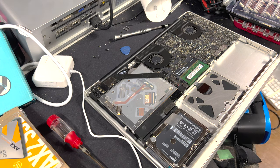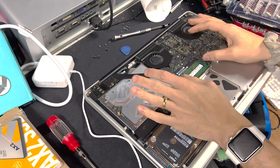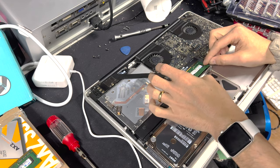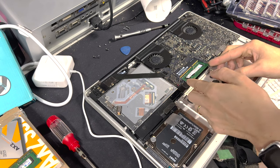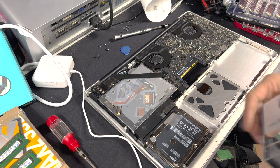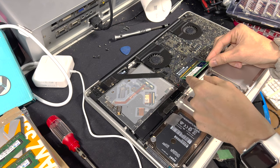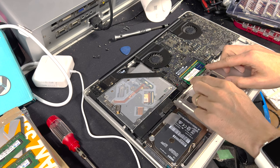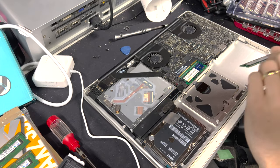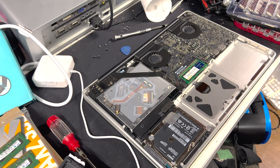Now that the battery's out we can more easily access the rest of this stuff. For the memory, just pull it like that and then pull it out — same for the bottom one. Install the new memory in reverse: take your module, do your best not to touch the black part, slide it in, push it down until it clicks. Grab your other module, stick it in, push down until it clicks. Memory is installed.